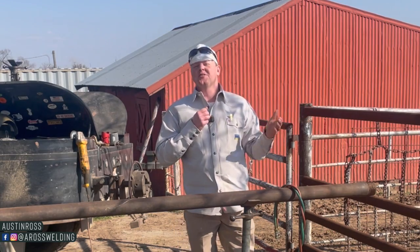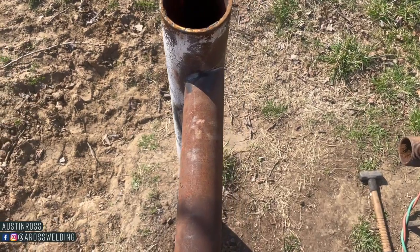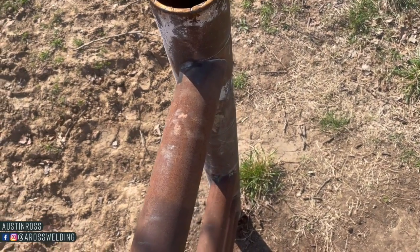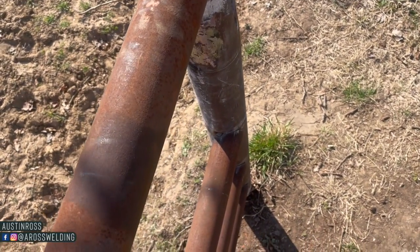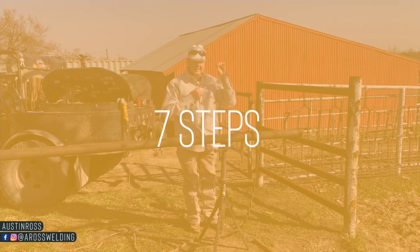Hey, what's up guys, welcome back to the channel. Thank you for being here. In today's video we are going to be coping two and seven-eighths pipe to be flush with one side of this four and a half inch pipe. We're going to be using seven tools with these seven different steps that I've broke this down into.